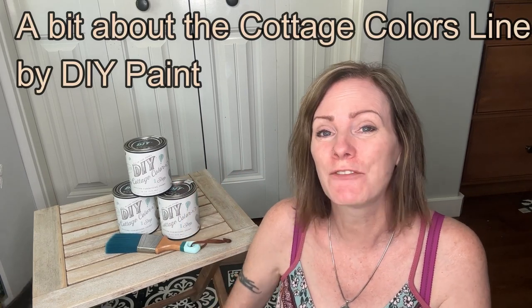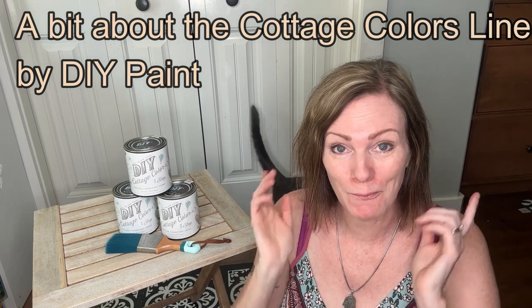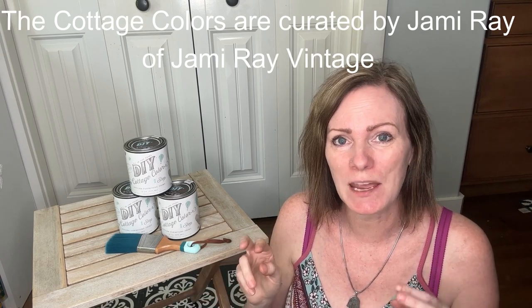Hi everyone, it's Sheena with Dancing Daisy Designs and today I have another product release for you. DIY Paint has released three brand new cottage colors and if you haven't already heard about the cottage color paints, then you are missing out. This paint is amazing. It's been around for about a year now and it's a little different formula than the clay-based paint.